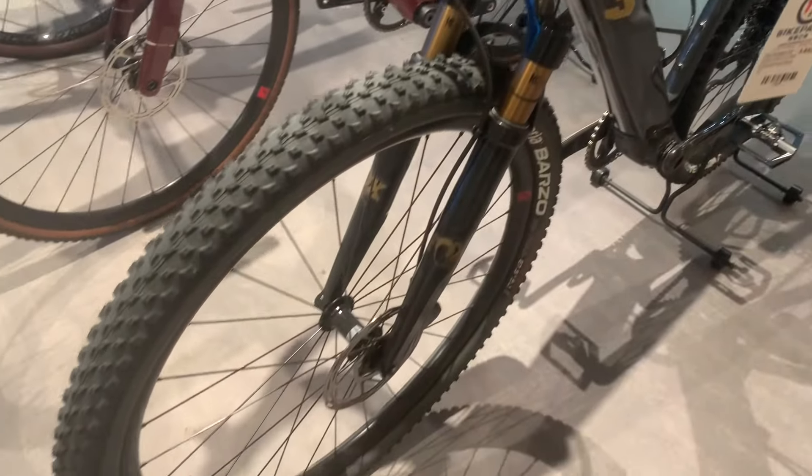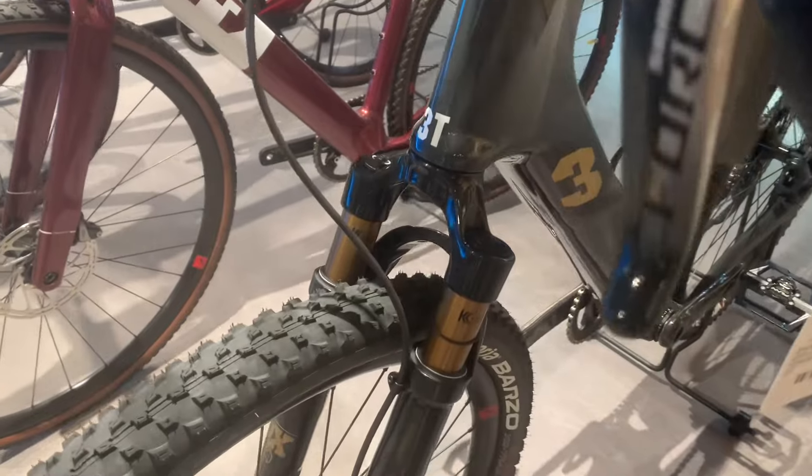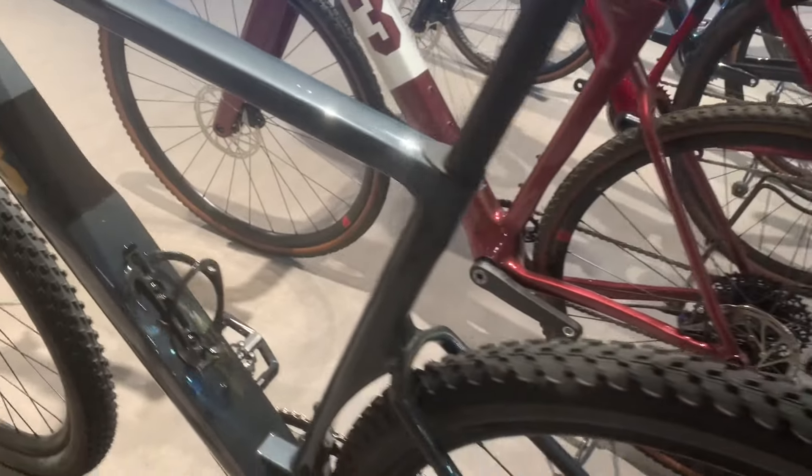The Exploro Ultra is built to excel not only on gravel but also on paved roads. This bike fits tyres from 35mm up to a whopping 61mm, offering you the flexibility to ride on virtually any surface. The Ultra features a wider down-tube neck to optimise airflow and a unique seat tube that allows for a standard, dropper, or suspension seatpost.